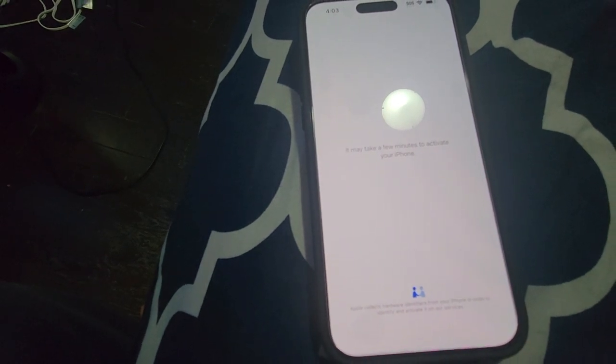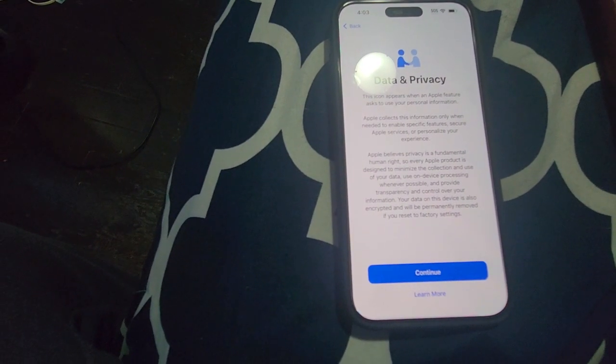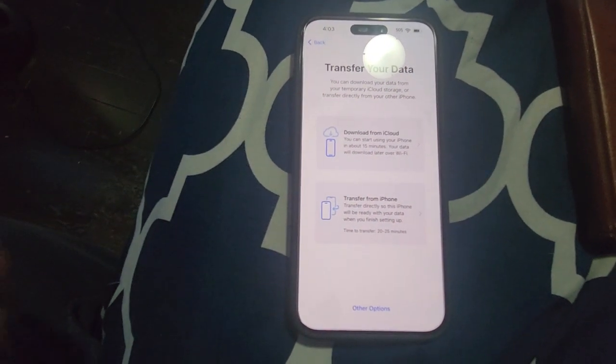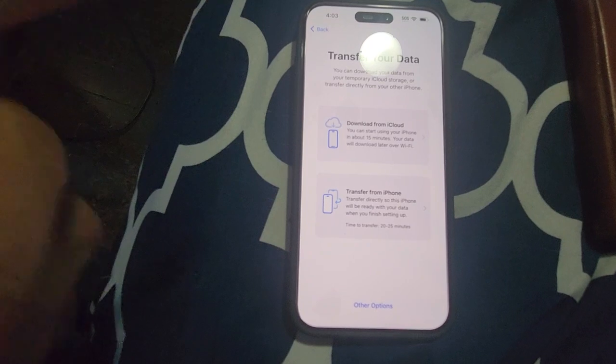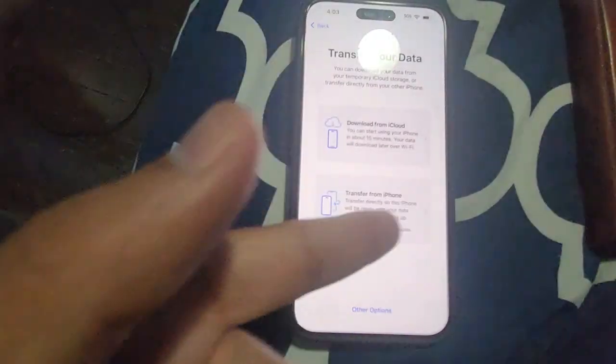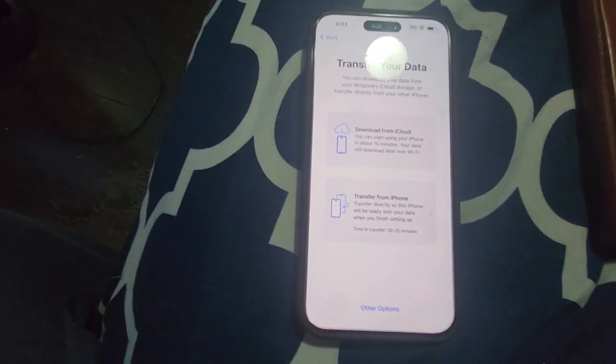Now comes Data and Privacy — I'm going to accept and click continue. Then it has to set up Face ID, which you can also do later. Here it is giving two options: download from iCloud or download from my phone. I'm going to get it from iCloud.